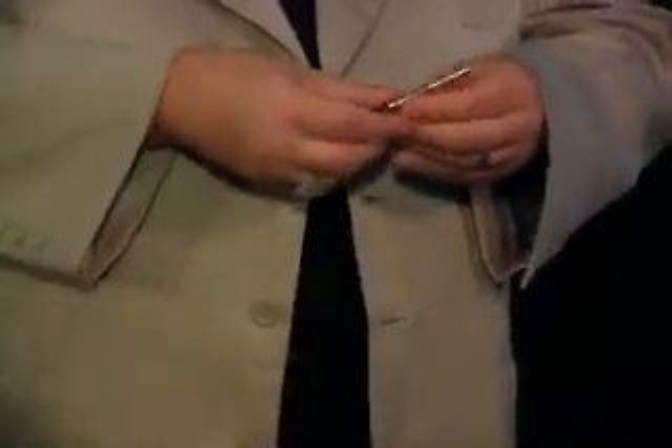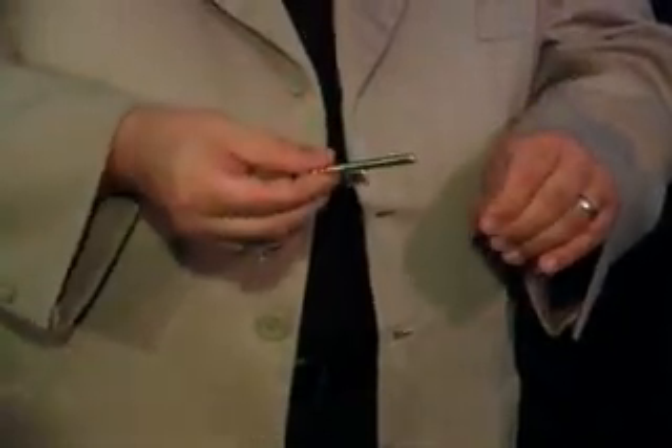But if somebody thought this key had something to do with the trick, all they had to do was give them the key — and they couldn't get it to work in any lock at all.